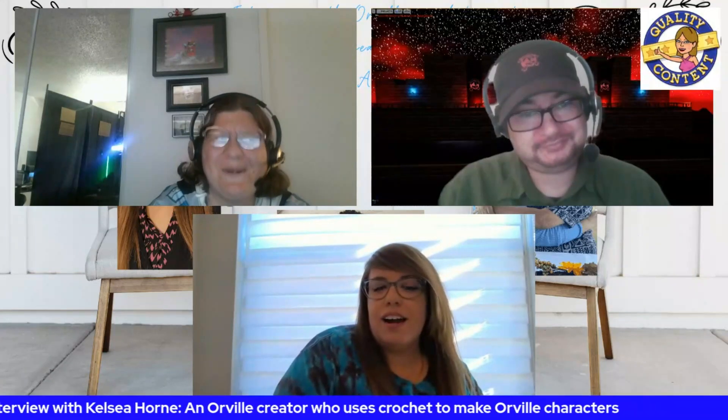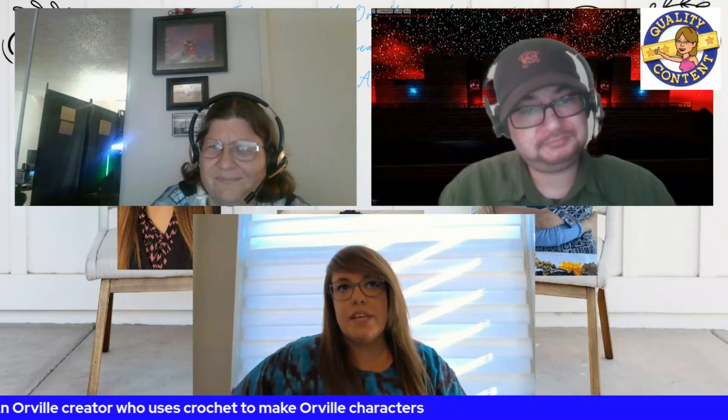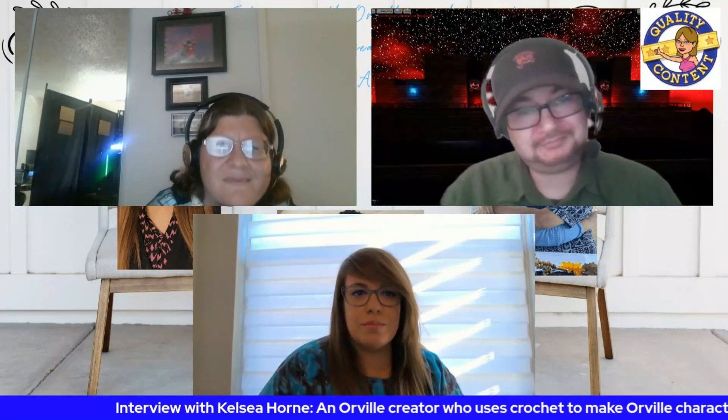Has any of the cast or crew reached out to you, or do they even know you've created these Orville characters? I wish — I would die. It hasn't been acknowledged, so I don't know if they know. I've tagged Seth MacFarlane in the two Ed Mercer figures I've made. Everybody said I should have taken one to his concert on Tuesday and given it to him, but I didn't have one ready and I didn't want to give him the one that was wrong. Hopefully this interview will help get the word out. I would love to make one for each individual cast member and send it to them so they have their own.